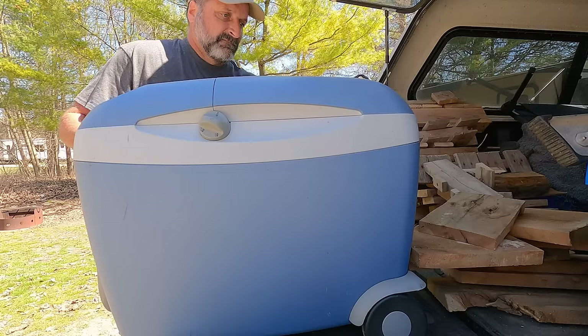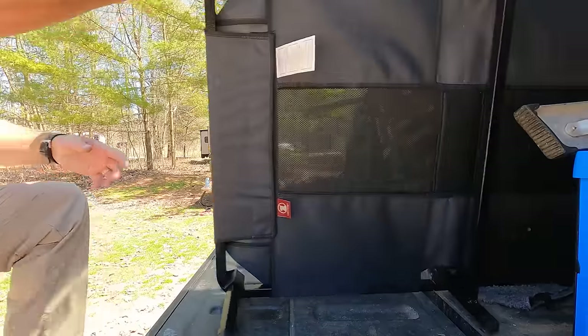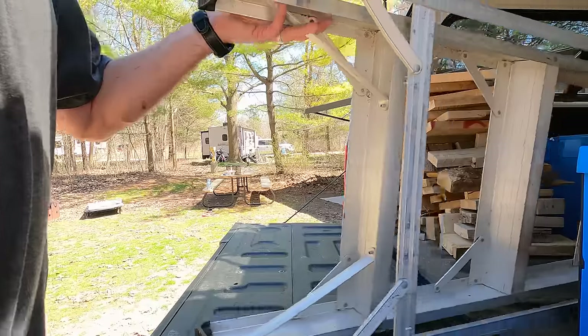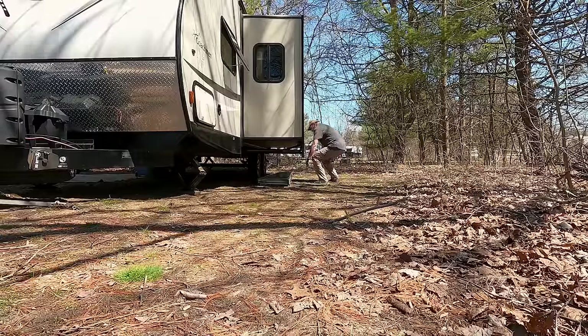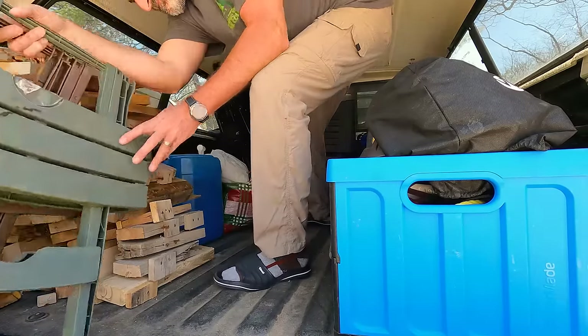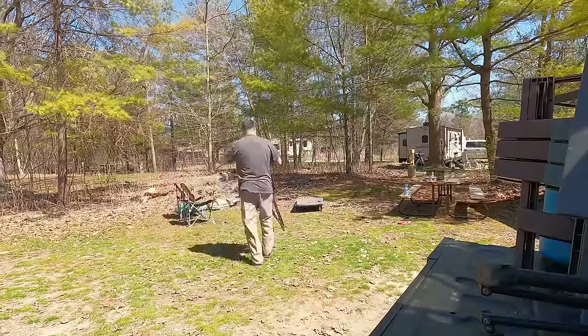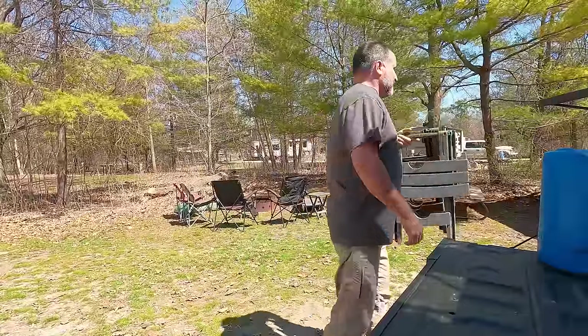I then start unloading the truck. I take the auto cooler and set it up in a dry spot under the awning. I take out Jax's bed and the ladder — I use the ladder to look on top of the slide-out before closing it up during takedown, and I keep the ladder under the slide-out. I get the small tables and chairs out and set them up. We like a small table at each door and a couple by the chairs at the campfire. We usually set up four chairs, even when there's only two of us, just so that we have chairs for company that drops by.